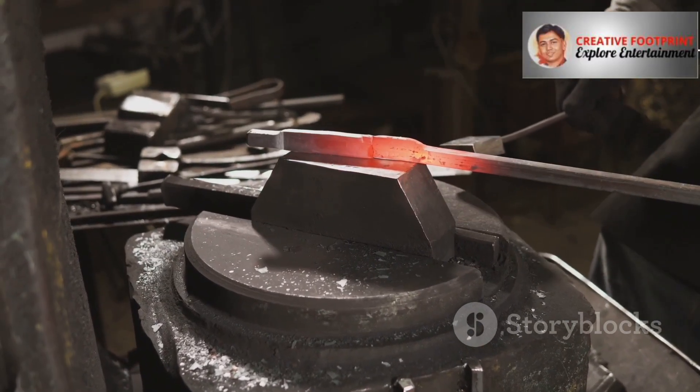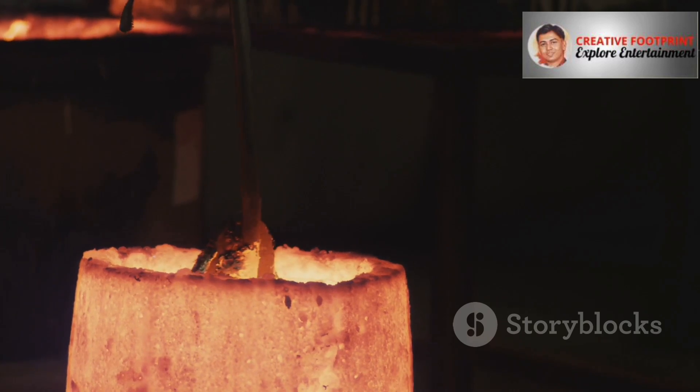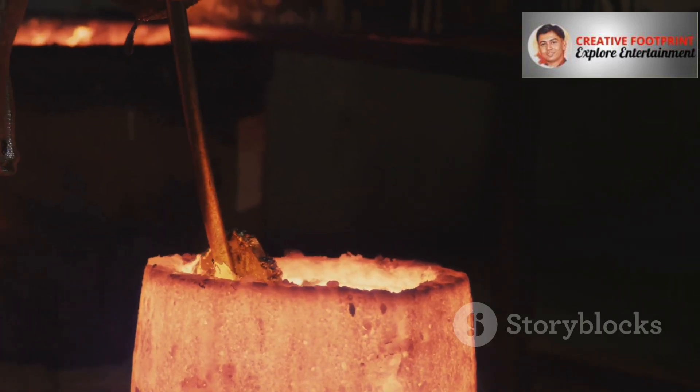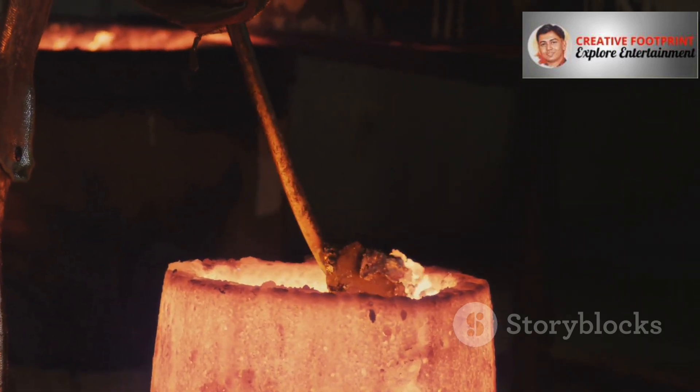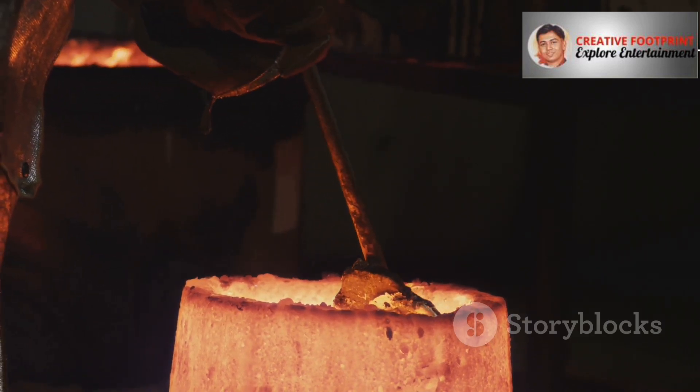People often ask which one is better, and my answer is always the same: better for what? So, what exactly is casting? At its core, it's beautifully simple. You take a material, usually metal, heat it up until it melts into a liquid, and then you pour that liquid into a mold.